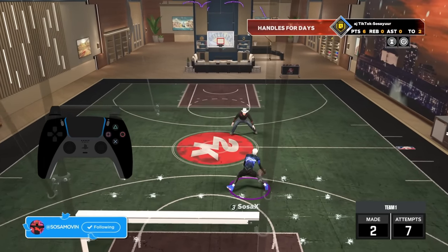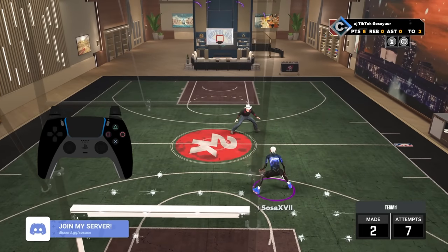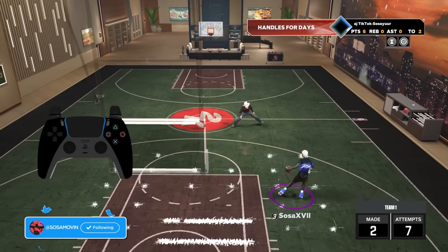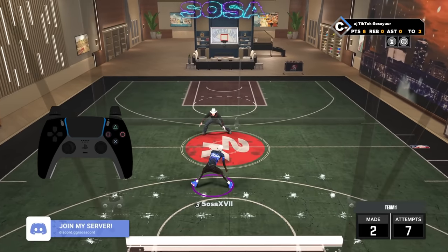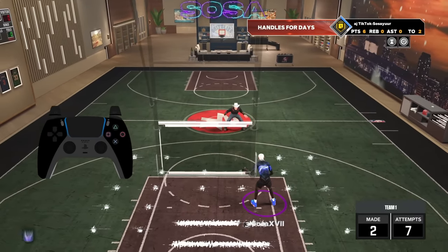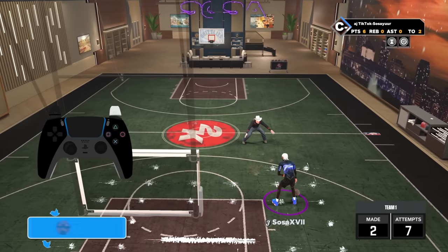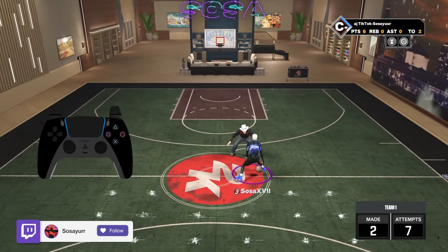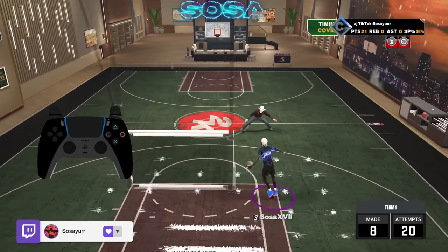Someone in the comments is gonna say 'okay you taught us this but how do I combo up like you — this isn't enough.' So I'll show that too. You want to add hesitation steps, between the legs, and snatchbacks. Basically you add those into the combo I just showed. It looks like this: Steve Francis, Trae Young, Steve Francis, momentum, behind the back. If you don't know how to do behind the back, go watch my other dribble tutorial — I can't explain every single move here. You just want to put that behind the back in after the momentum in the combo.